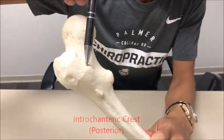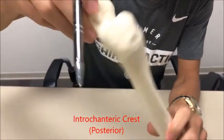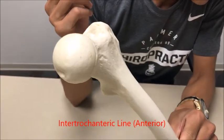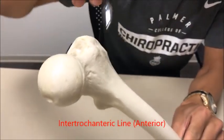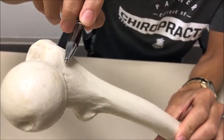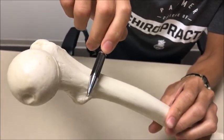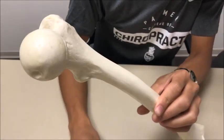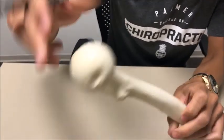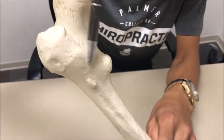On the posterior aspect you have the intertrochanteric crest, and on the anterior portion you have an intertrochanteric line that connects the greater trochanter to the lesser trochanter. A good way to remember that is the line is kind of a straight line, whereas the crest, which is posterior, forms almost the letter C.